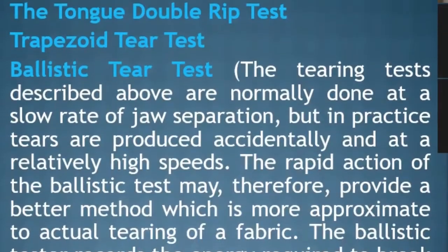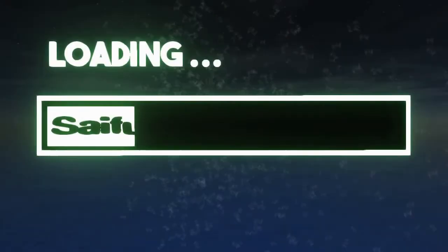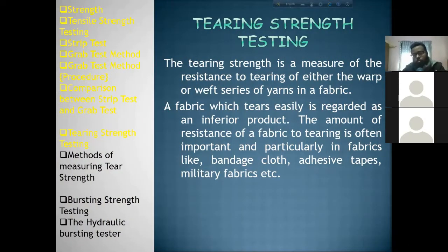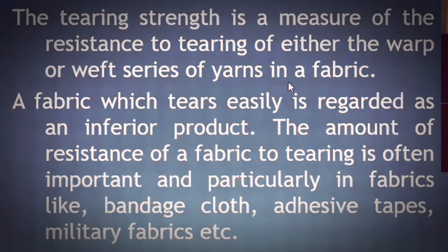There is a test, which is exactly the exact method. This is the Tearing Strength. The Tearing Strength is a measure of the resistance to tearing of either the warp or the weft series of yarn in the fabric.